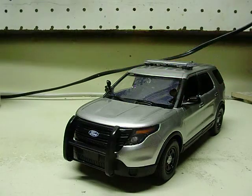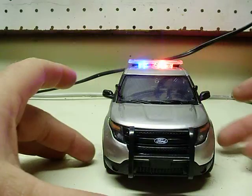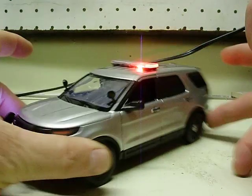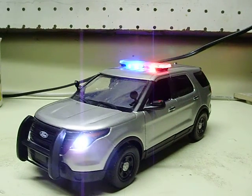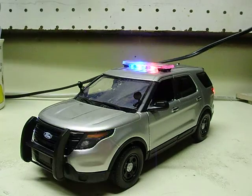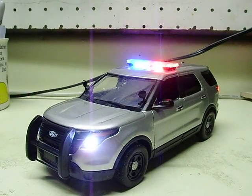I was incorrect — this is a University of Illinois campus police vehicle. I went with Michigan, but I was wrong. So anyway, there you have it. It's ready to go and I will try to get this shipped out tomorrow to you. Thank you so much for the continued business. Appreciate it. Sun Park, thank you for the snacks and awesome paint jobs.